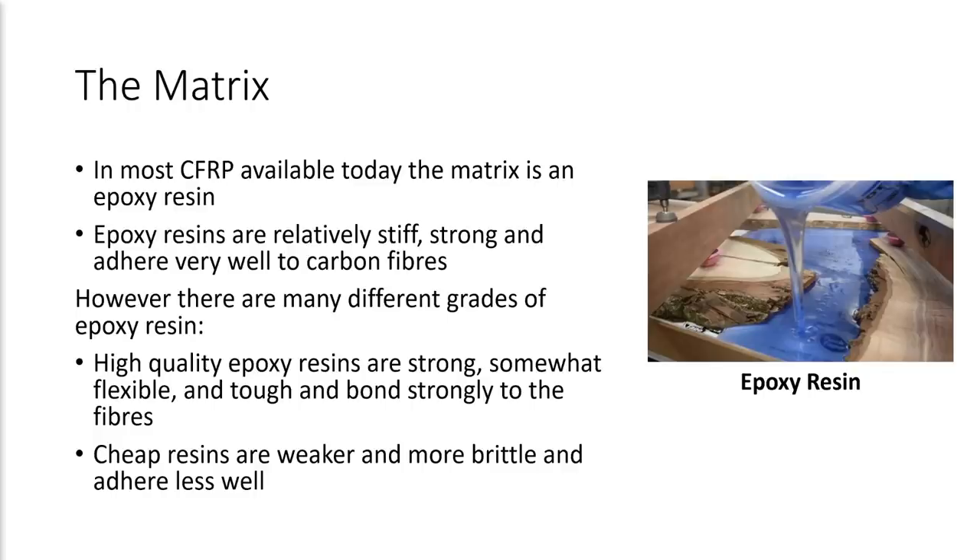Let's start by talking about the matrix. In most CFRP available today, the matrix is an epoxy resin, and epoxy resins are relatively stiff, strong, and adhere very well to carbon fibers. However, there are a multitude of different grades of epoxy resin, and high quality epoxy resins are strong but still somewhat flexible. They're extremely tough and resistant to damage from impact, and they bond very strongly to the fibers. Cheaper resins are weaker and more brittle and adhere less well to the fibers, and overall are going to give you a lower quality CFRP material. Typically, the higher quality resins are more expensive because of the time that goes into developing them and the various additives used to improve their properties.